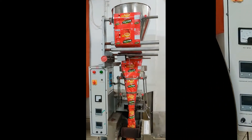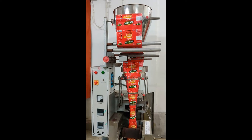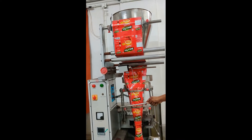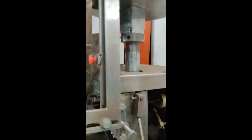Now we will learn about the components of the automatic form, fill and seal machine. This machine includes the control unit, the gearbox unit, and the motor unit.